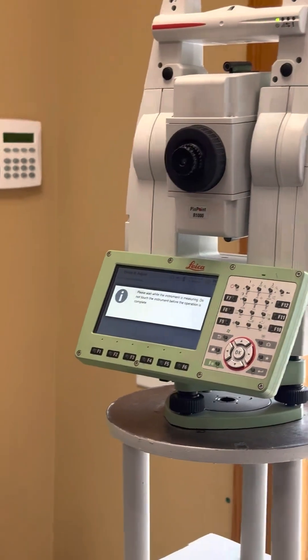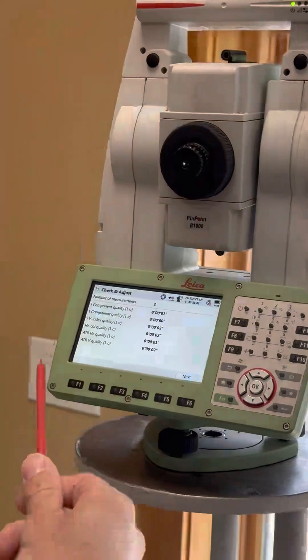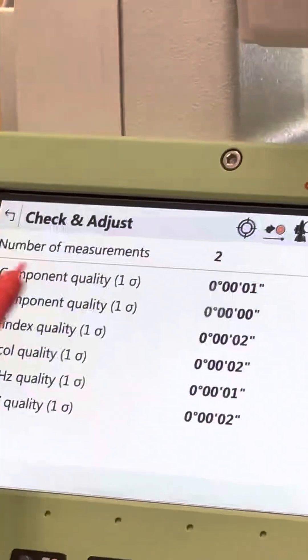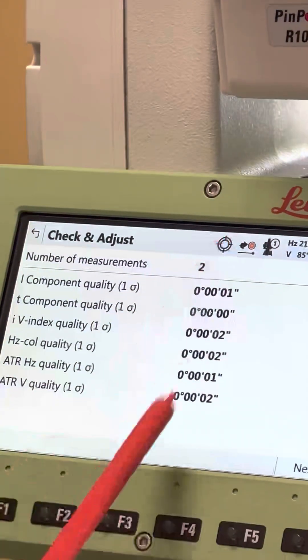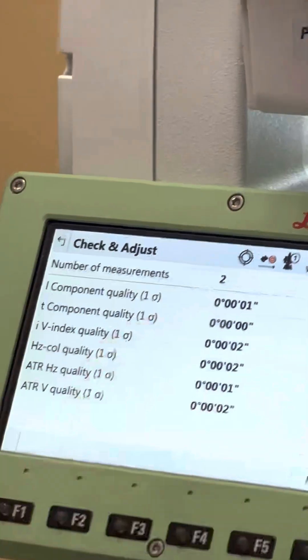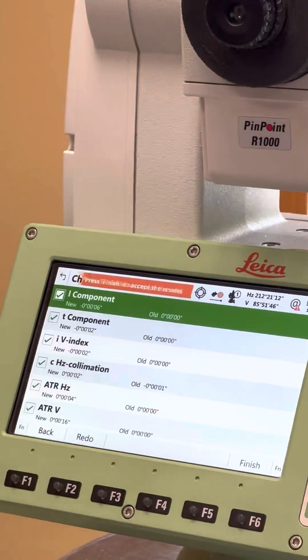And that's it. So right here — this is the number of measurements we took, and these are the amounts that those values have changed since the last calibration. And then you can see the results — these are the new results.